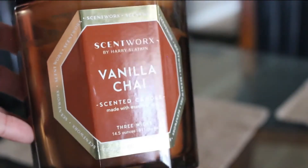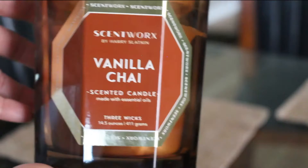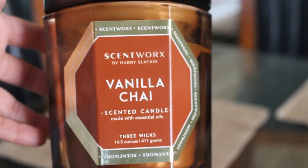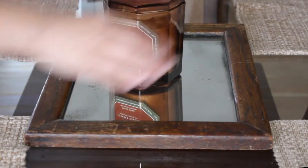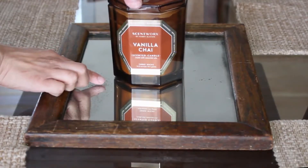I received this candle as a gift last year. It's called Vanilla Chai. It's a very homey, warm and sweet scent. It's going to go great with the fall vibe and just give us that cozy feel.